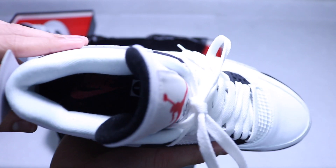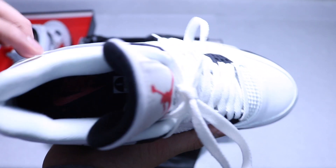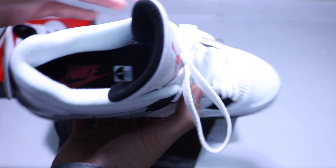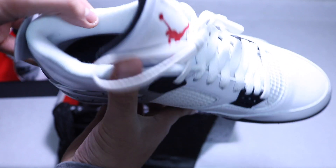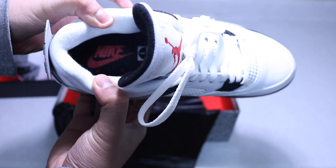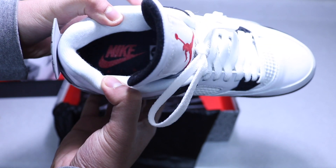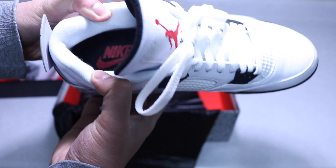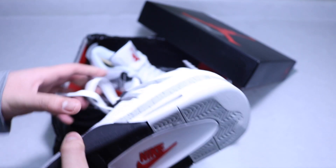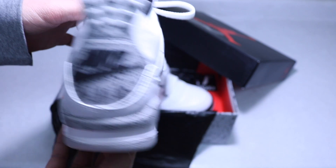Moving into the inner liner, we got a white inner liner, so you have to be careful about what pants you wear — you don't want denim stains because those are tough to remove. On the back of the tongue: Air Jordan. And another cool hit: Nike Air on the insole. A tip to keep the insole logo intact is to put a piece of scotch tape over it to prevent it from rubbing off.